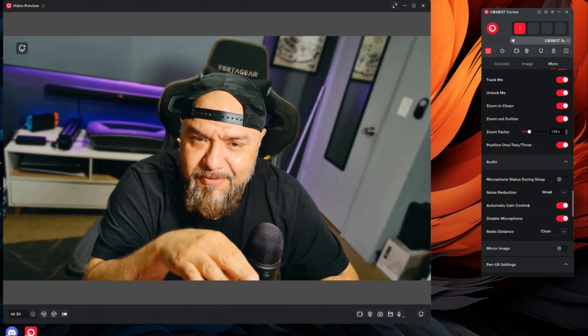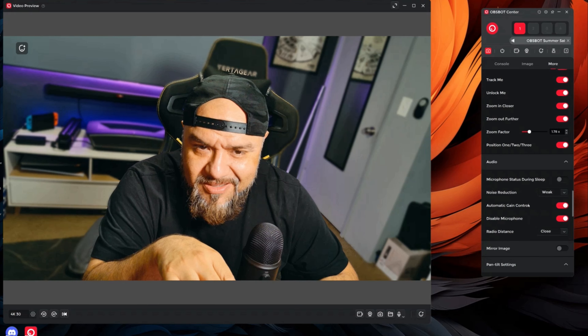There you go — finally it is locked in on me, so it is just following me wherever I move. This is nice if you're moving around in your office, walking around, and you want the camera to follow you. I normally don't use these features because if I'm live streaming I'm just going to be sitting here, maybe playing video games or talking to the camera.